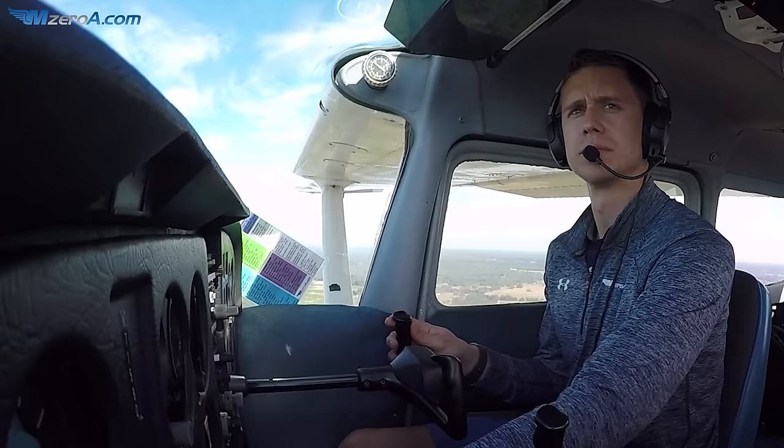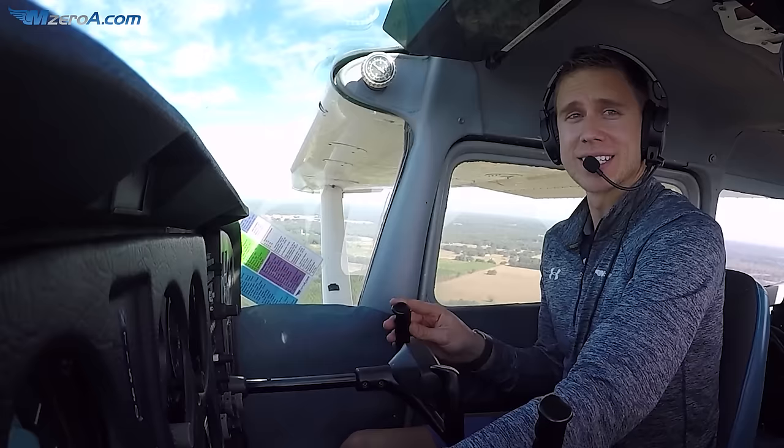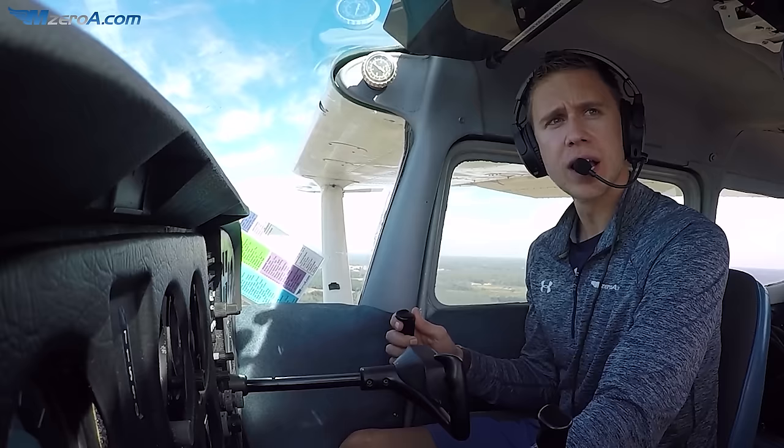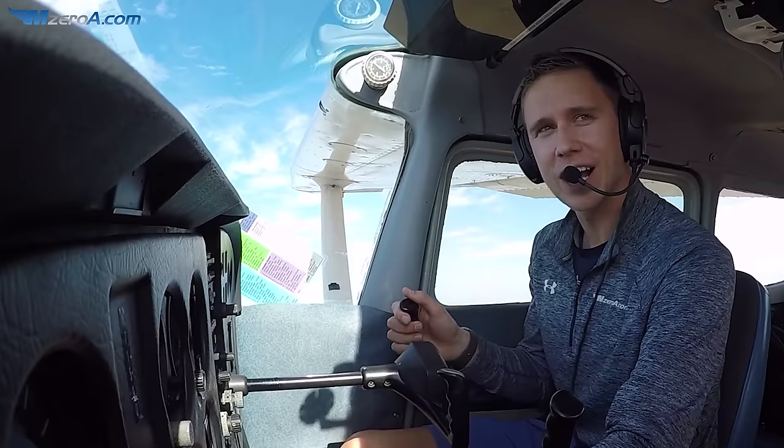So often when we practice landings, we're in ground effect for such a split second. To be able to practice it and extend that out down the runway is so valuable. So we treat it like a normal landing until right before touchdown — we come in and we're just going to give it a little bit of power. The goal is to hold it as close to the runway without touching it as possible.